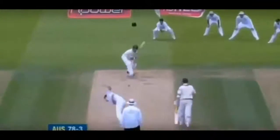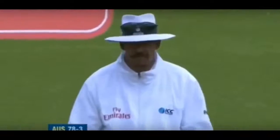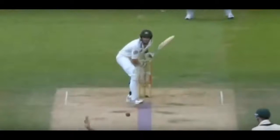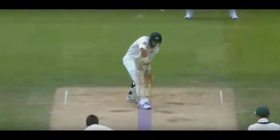Hawk-Eye is a computer system that traces a ball's trajectory with a claimed accuracy of 5mm and sends it to a virtual reality machine. Hawk-Eye was first used in 2001 for showing the path of a cricket ball. It is a necessary tool for cricket commentators and the audience to confirm the umpire's decisions.